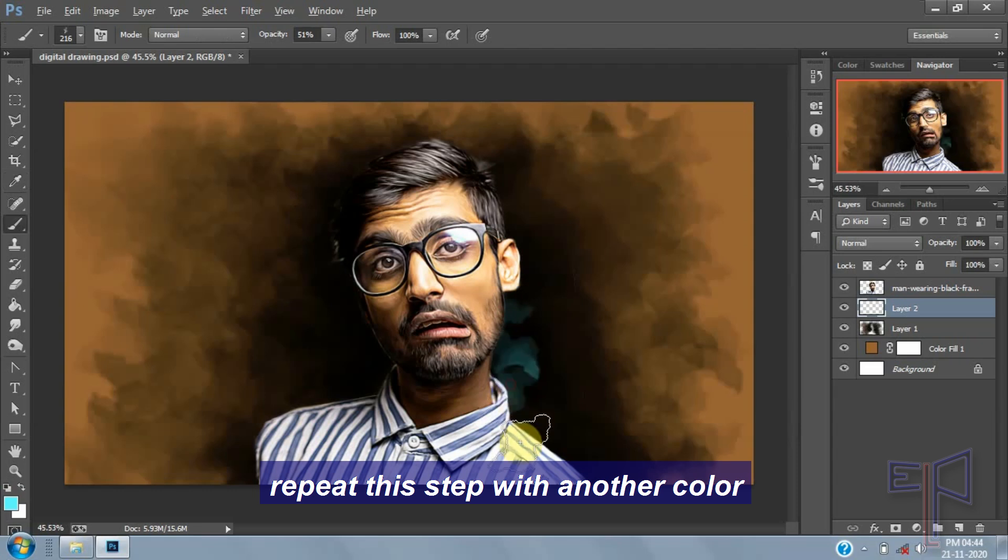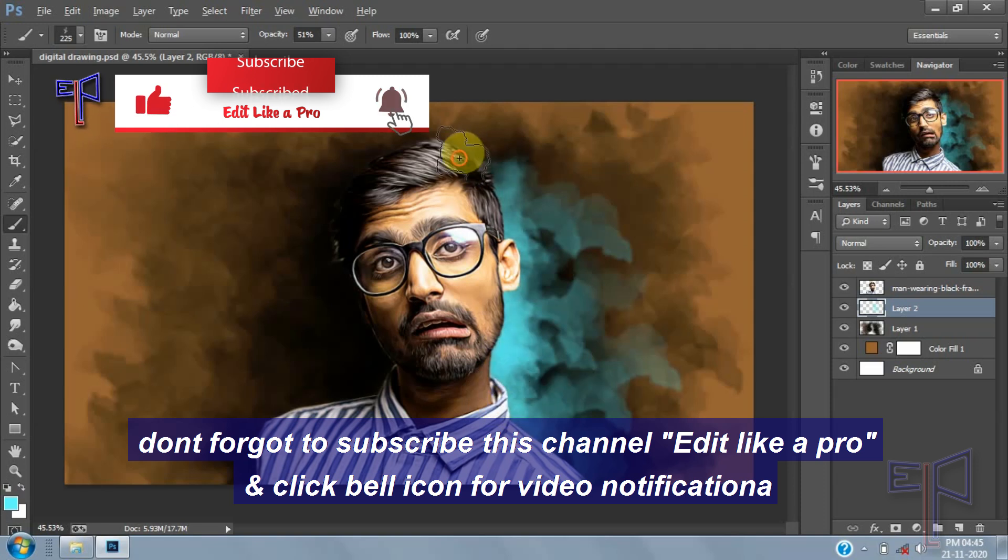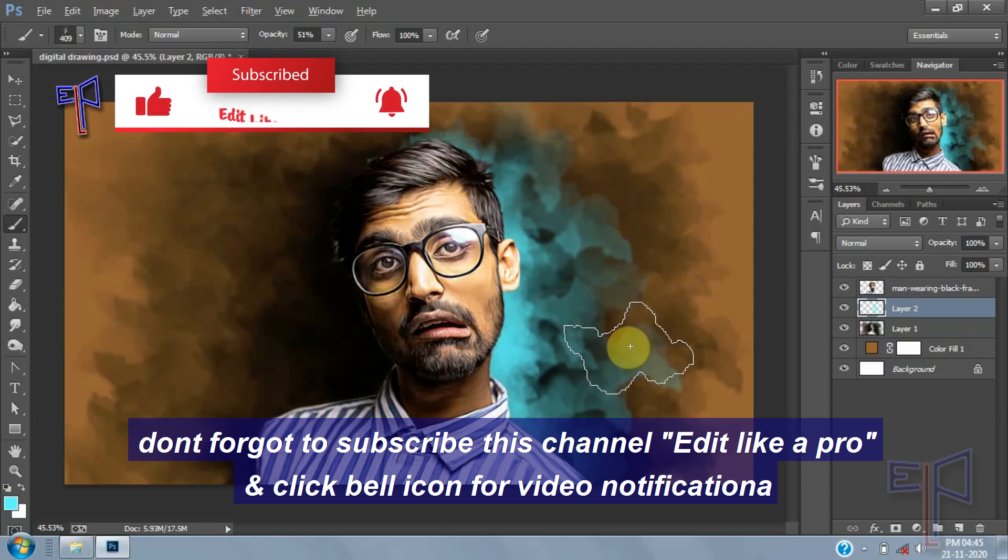Repeat this step with another one. Don't forget to subscribe to this channel, Edit Like a Pro, and click the bell icon for video notifications.